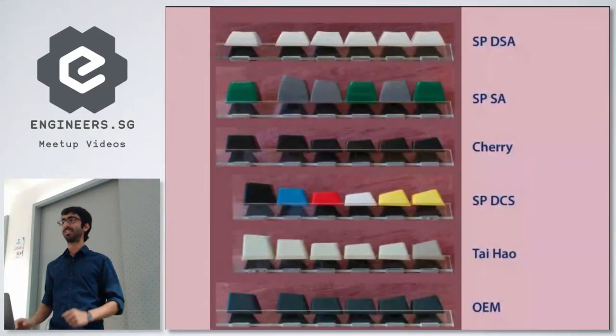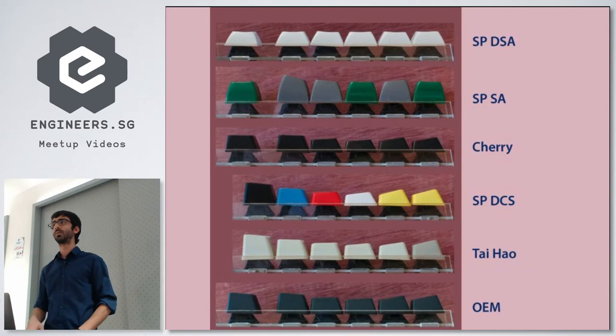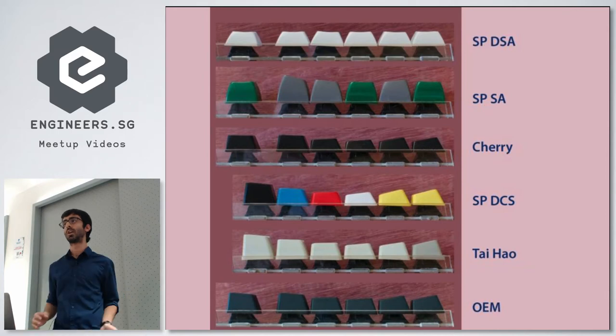That is it for the talk, but on to the questions. Most of what I got I bought from Taobao — I got it shipped and it's really cheap. If you're not comfortable with the Chinese aspect of Taobao, get it from AliExpress — it's the same sellers but they write and talk to you in English, for a few dollars more.